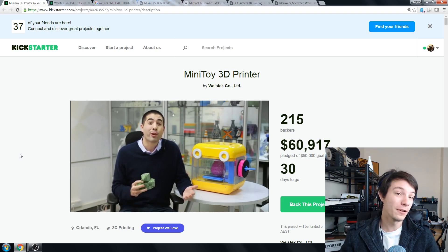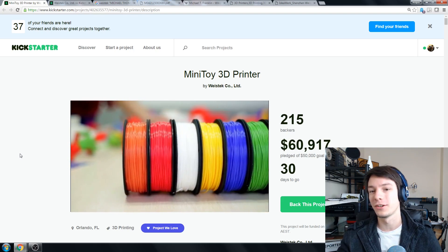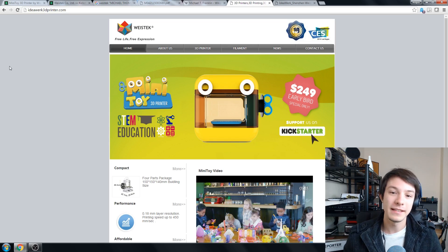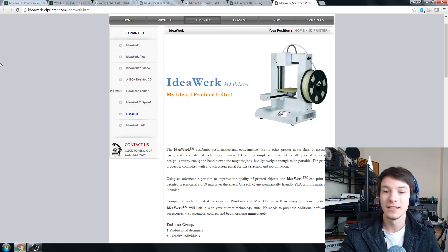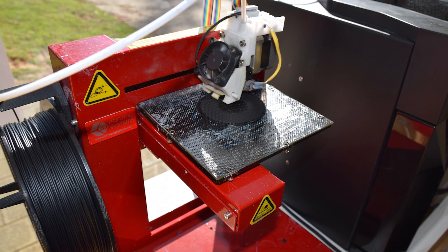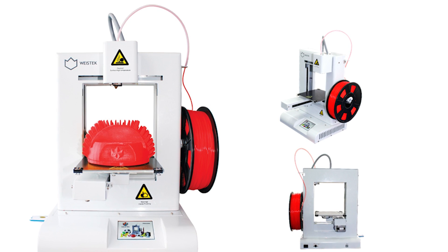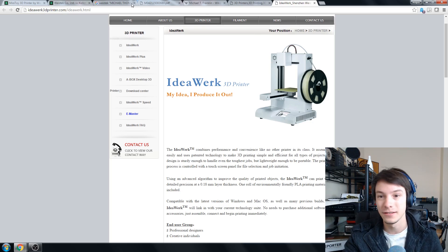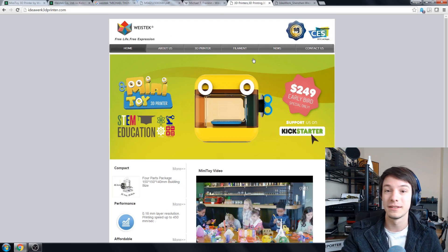This is another company trying to crack that market, made by WiesTech Co., who are in China. They're not the most well-known Chinese 3D printing manufacturer, but they do make 3D printers. This is their website — they make the IdeaWork line of printers. These popped up a couple of years ago. They're essentially clones of the Up Plus 2, but made a little nicer with a screen and a slightly bigger build volume. They're pretty decent machines, but not very common. This company has been making 3D printers for a long time, and now they're on Kickstarter with their Mini Toy.